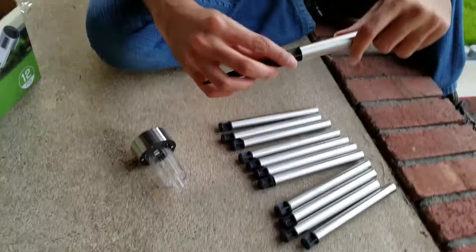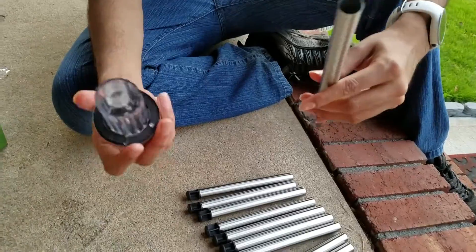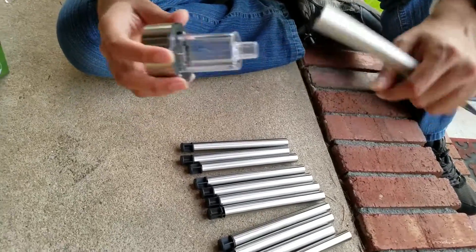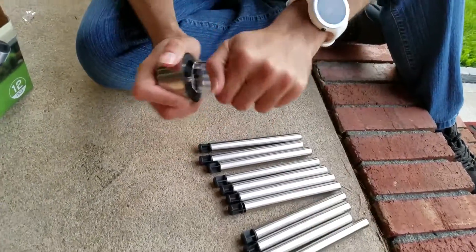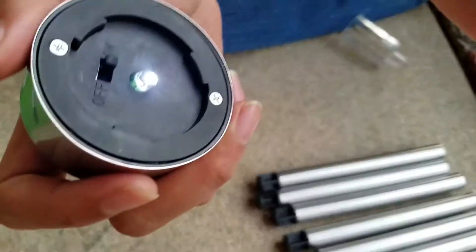What you want to do is remove this black part, reverse it and put it back. Then you want to remove this thing. But before you do this, you want to open this thing and move it to on.